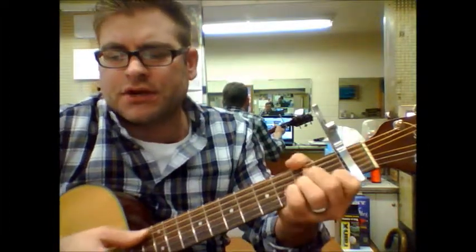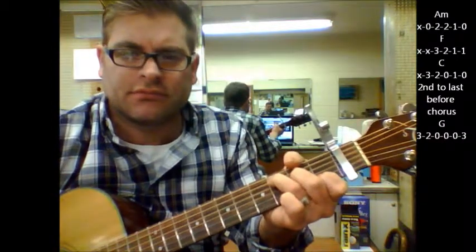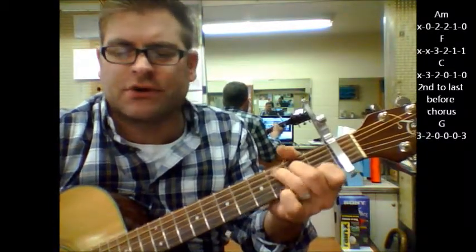The other change in there goes A minor, F, C, A minor, F, C — and you can just do them as all just down strokes.